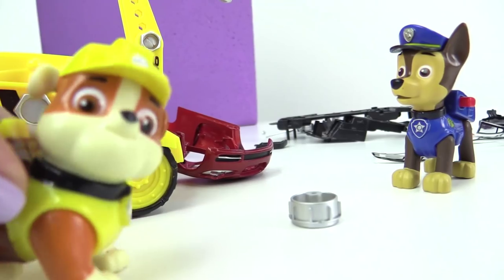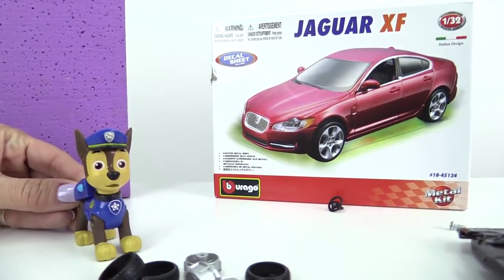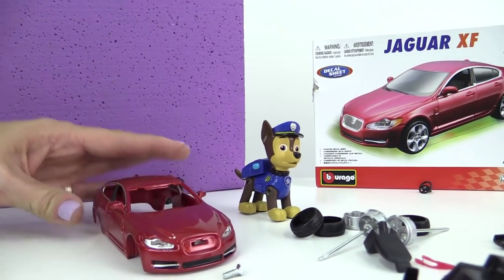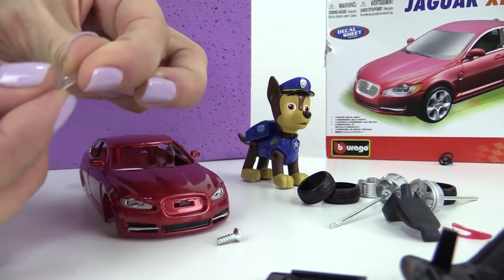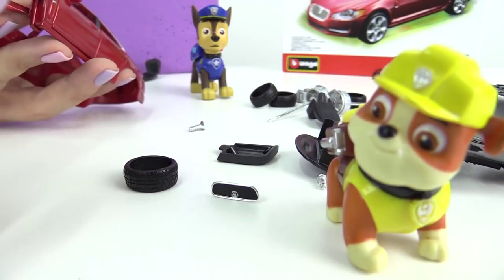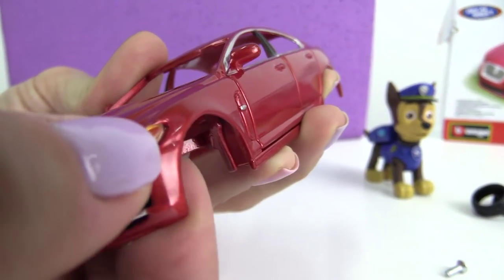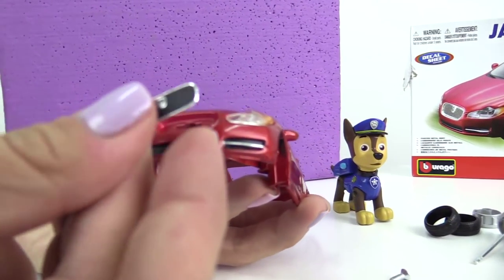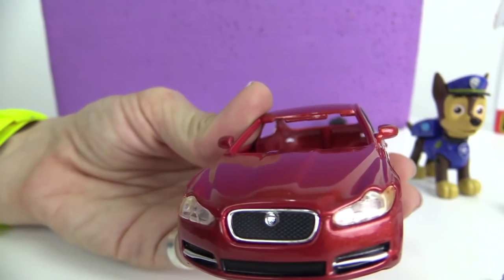I'll need your help please. A Jaguar XF — I've built a car like this before. Let's start with this red shell and install these two headlights into the front. Now the other one. Okay, that's done. Now the grill for the radiator. Cool!